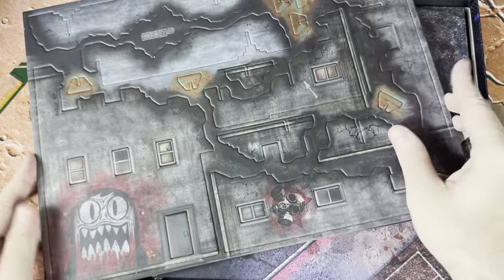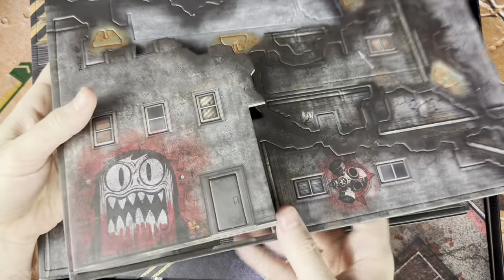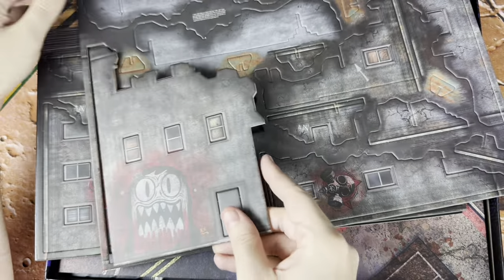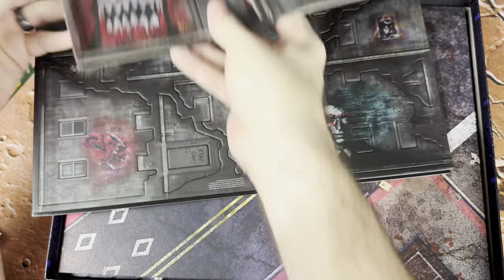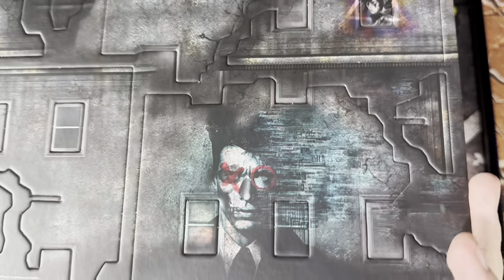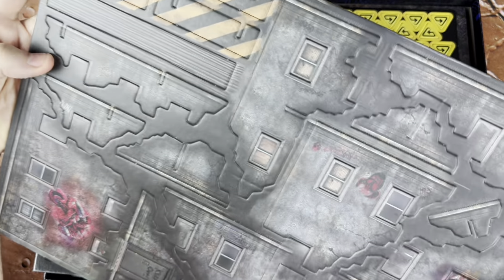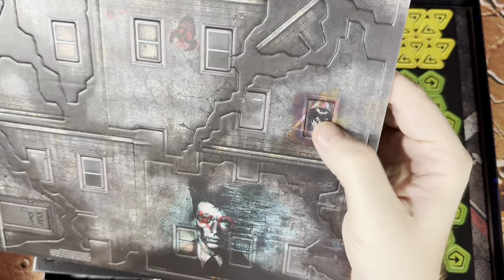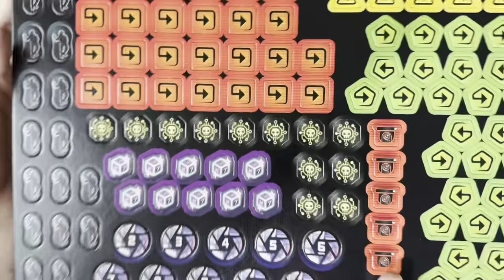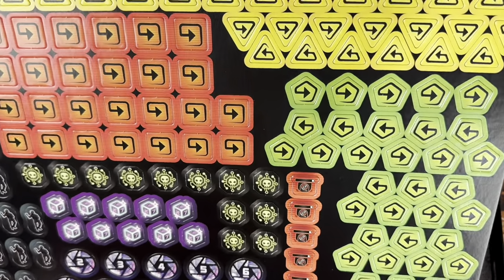We've got our terrain here. Look at this — this is really thick cardboard. Wow, this is incredibly thick. We're going to make some real heavy-duty stuff out of these, which is super cool. These are all double-sided too. Look at that — we've got graffiti on there. We've got cautionary tape, and look at the windows — you can punch out the windows or leave them in. It feels so real and lived in. We've also got all of our tokens here on very thick cardboard, so these are going to be nice, beefy tokens.